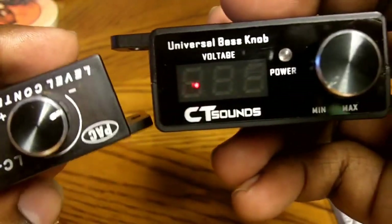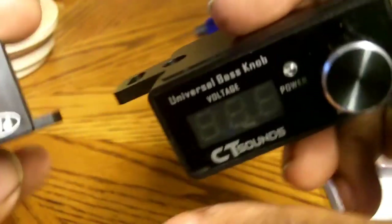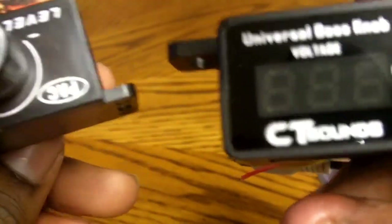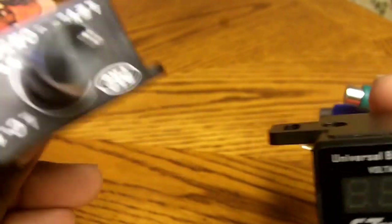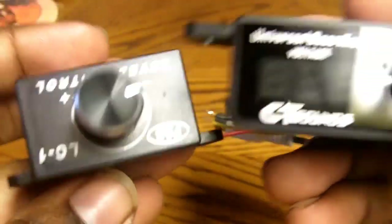I think it's way better than the LC-1. It has a voltmeter right here, and you can turn your amp on and off from this button right here. Really nice from CT Sounds. But the only drawback: the LC-1 costs about $15, while this costs about $50. But it's really cool — if you've got the money, I'd replace the LC-1 with the CT Sounds. It looks way better and has more functions.